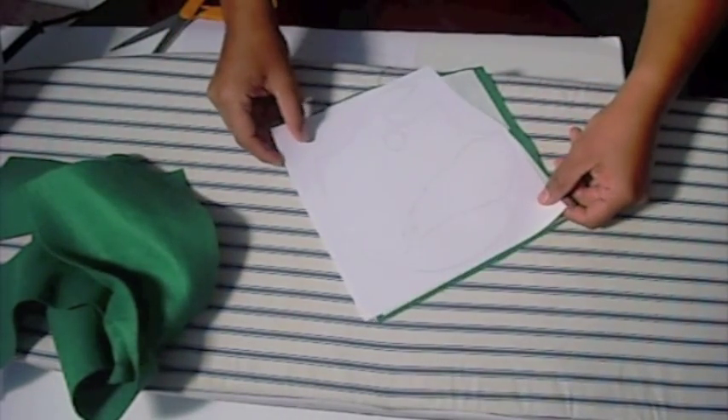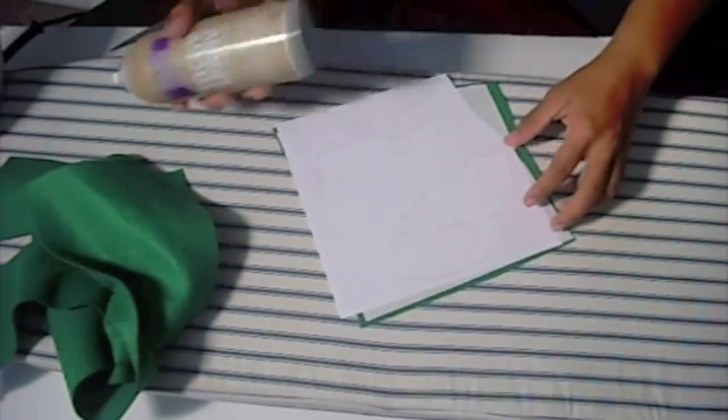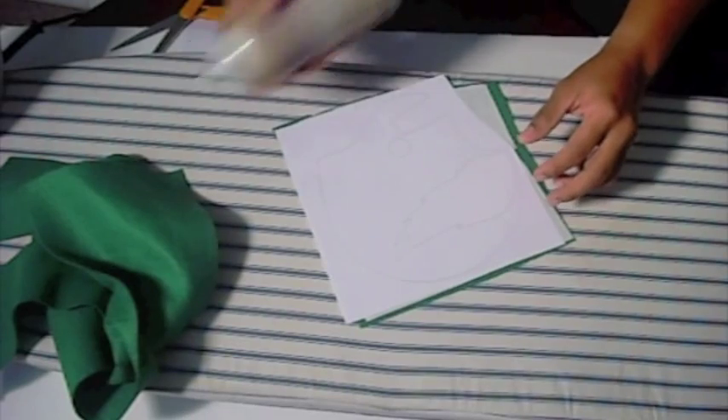Now grab your printouts. Using the spray adhesive, spray the back of the printout and press it onto the back of the heat and bond paper.